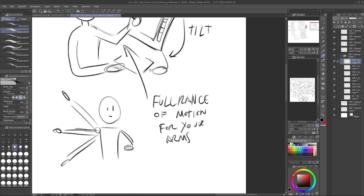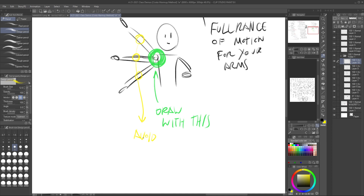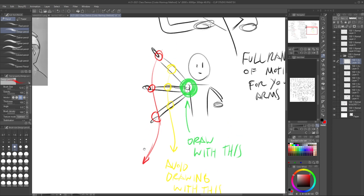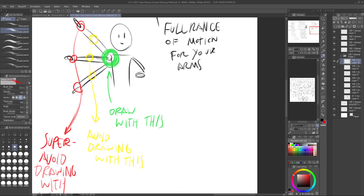You also need full range of motion for the other hand you'll use for keyboard shortcuts — I have a keyboard in my lap. Taking the armrest off was a good idea for me so I'm not cramped in. Work out your shoulder, draw with this — avoid drawing with your elbow, and especially avoid drawing with just your wrist.